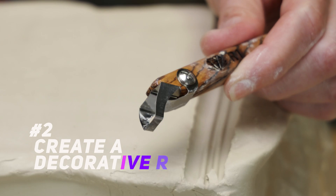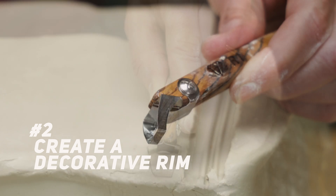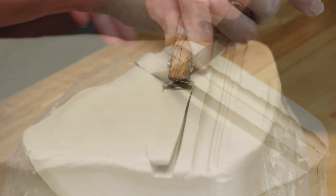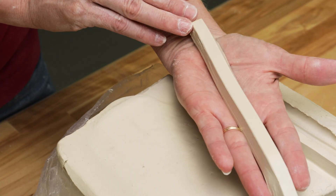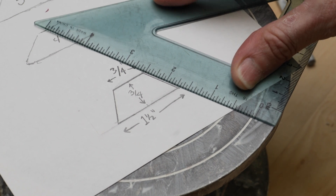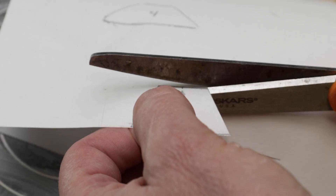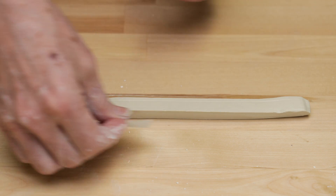Next, I used this trim tool to create a nice rim. Notice that I have the depth guide set to a fixed setting. Then I made the cut. I wanted to create a hexagon, so I measured out a template for one side of the six-sided shape. I placed this along the strip and made the cuts.